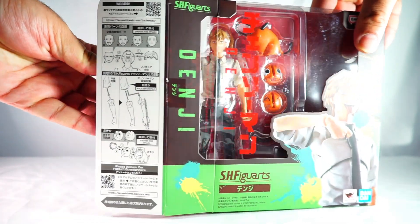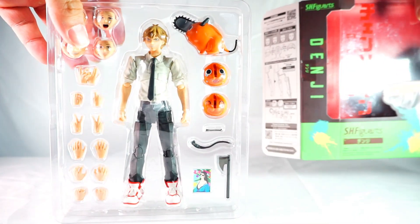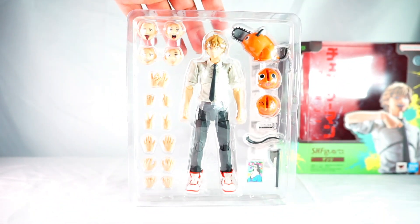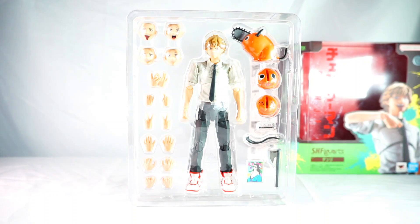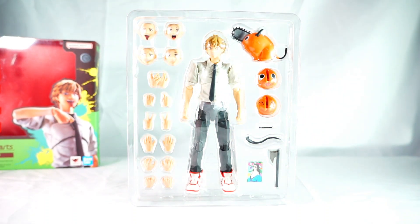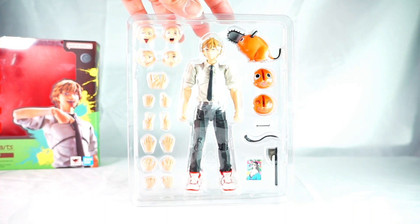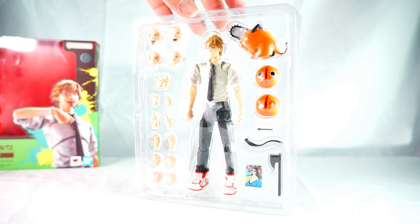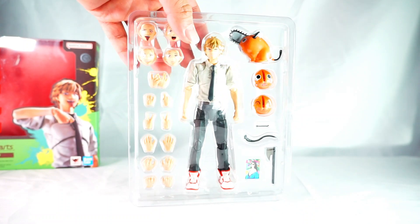Here we have the figure out of the box. You can see Denji there — he comes with a few different faceplates. You've got Pochita there as well with some different faceplates, separate hands for Denji, and some accessories. We'll get it open and have a closer look.